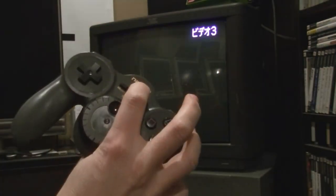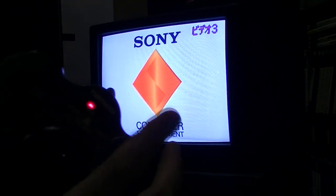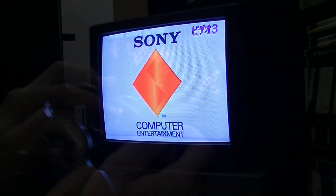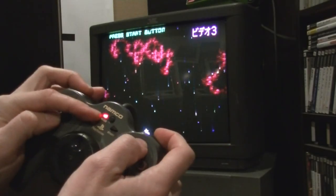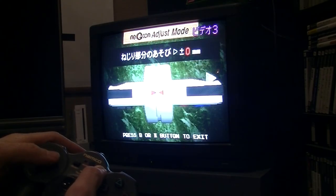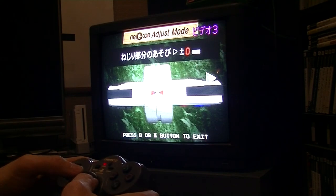A little known feature of this controller: if you hold down the mode button and turn on the PS1, you can actually use this controller with any NeGcon game. So you've got Ridge Racer, Moto2, Grand Prix, Ridge Racer Revolution, Cybersled, Ace Combat, Wipeout, Destruction Derby, Namco Museum Volume 1.